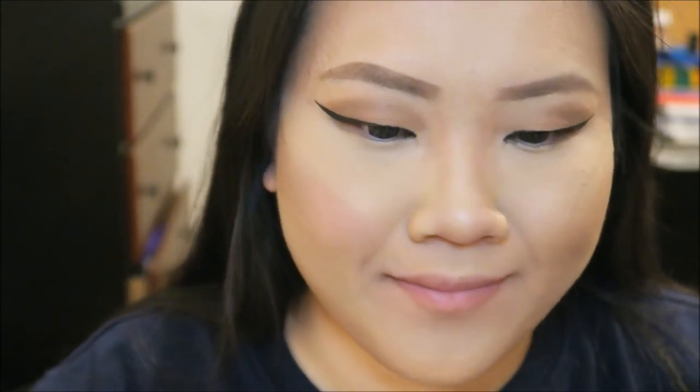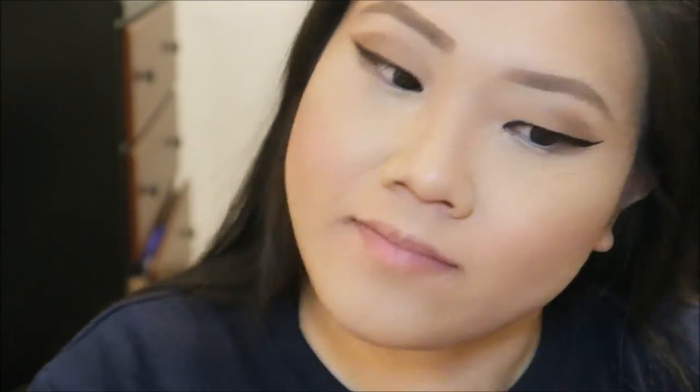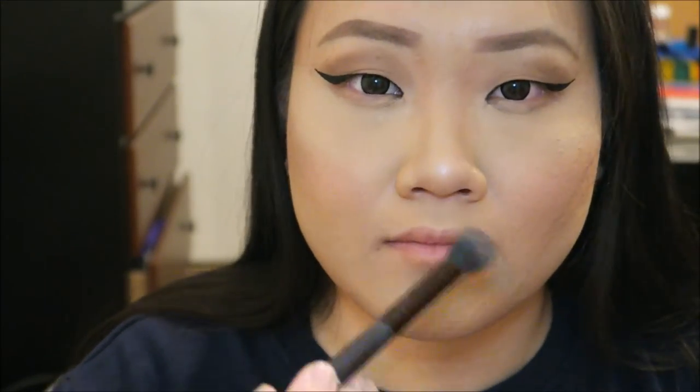The best method to apply blush is to smile. I'm using the shade Orgasm by NARS. Then I'm using the MAC Skin Finish in the shade Soft and Gentle for highlight.